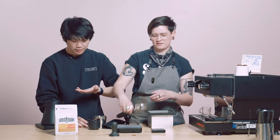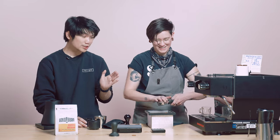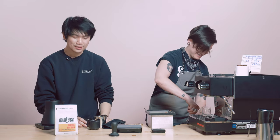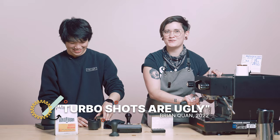I'm not afraid of turbo shots anymore, so I was like, why the heck not? Take a chance. Turbo shots are ugly — but turbo shots, visually, not the prettiest shots out there. However, this specific coffee I think is actually quite nice as a turbo. Turbo shots are ugly — Brian Kwan, 2022.